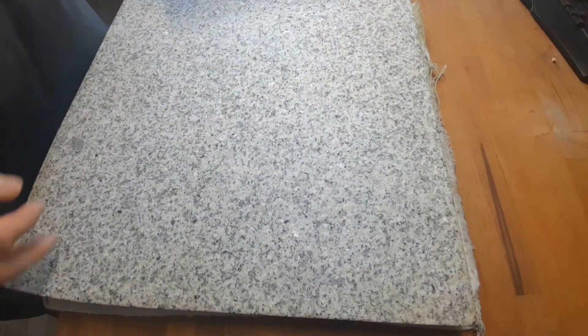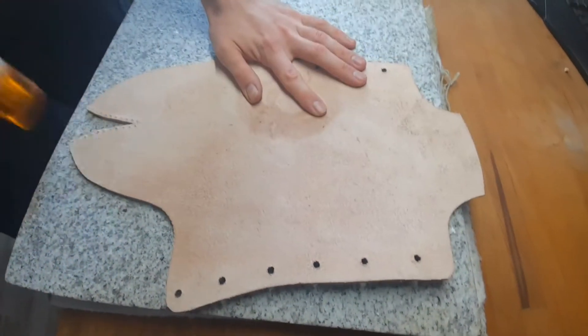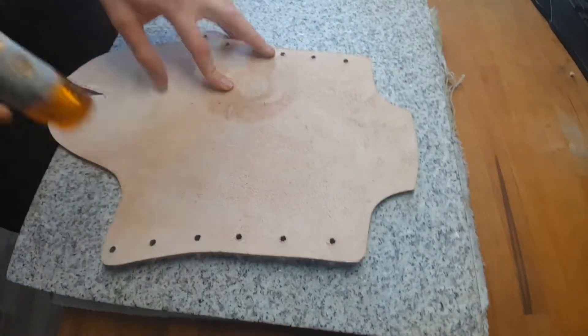To get the leather a little bit roughened up in look, I use the rough side of my stone plate and hammer my leather against it to get the imprint of the stone into the leather.